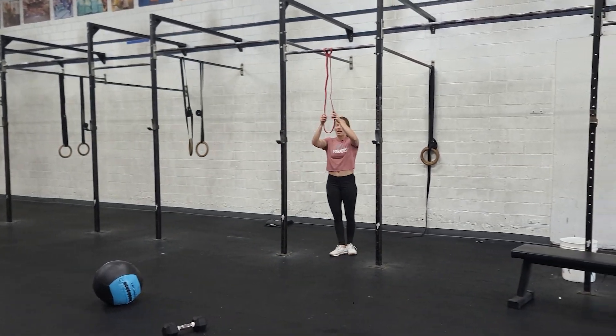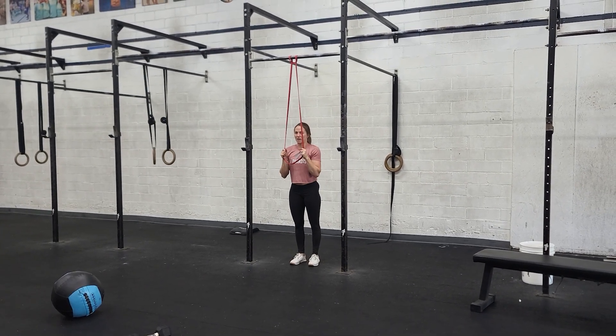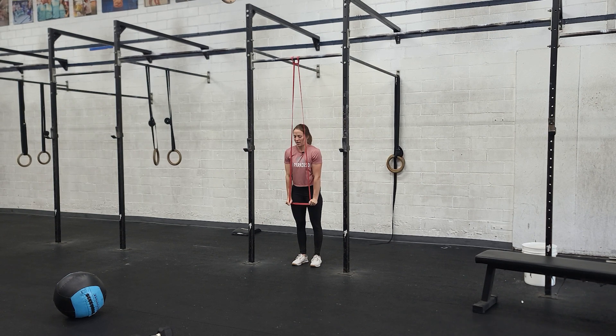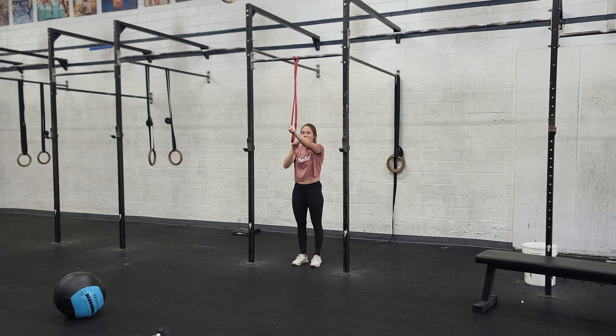Our last movement is going to be a banded tricep press down. Keep your elbows tucked into your sides nice and tight, and press the band down until your arms are straight. If you let the arms come out, that's going to turn into a lat movement — we want to make sure we're really focused on the tricep. So squeeze it in nice and tight, extend every rep. Have fun.